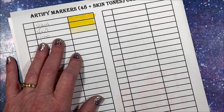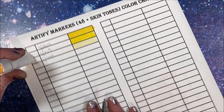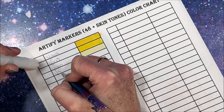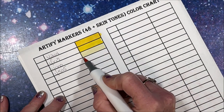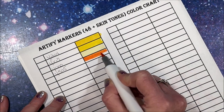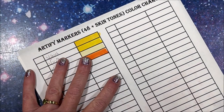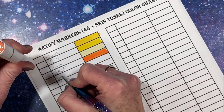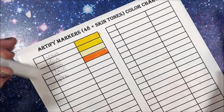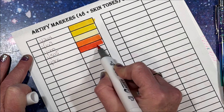Let's go to the oranges. We have Y505 - oh that's a pretty bright orange. And we have Y906, a nice red-orange.